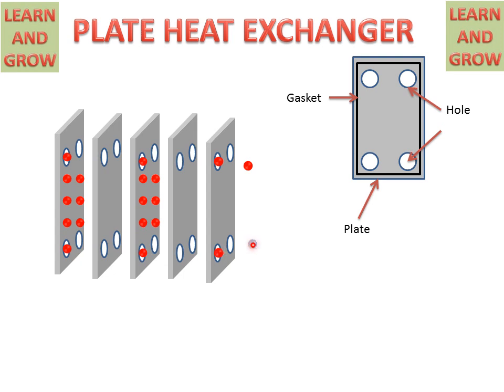This cold fluid will enter from this hole. It will enter in the second and fourth plate and will flow in the upward direction and will come outside from this hole. This is the working of plate heat exchanger for exchanging the heat between fluids.